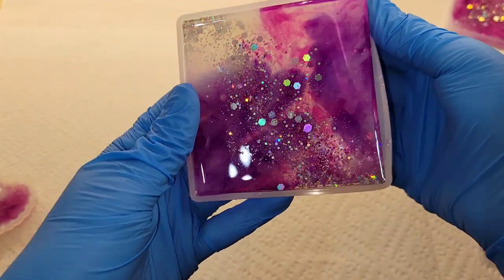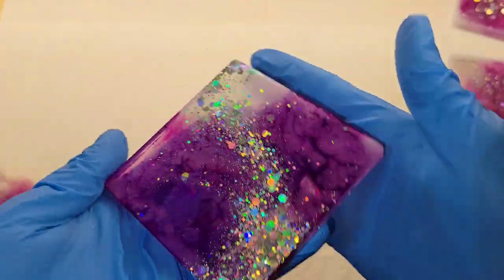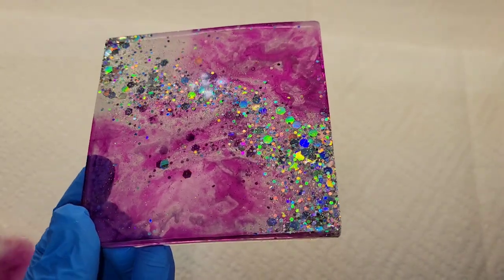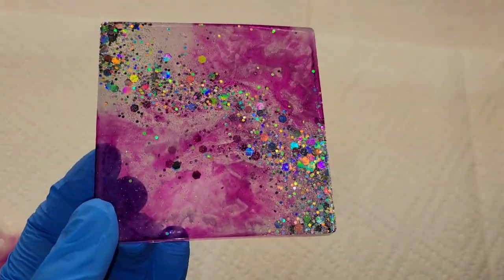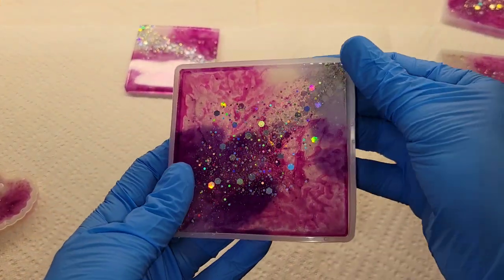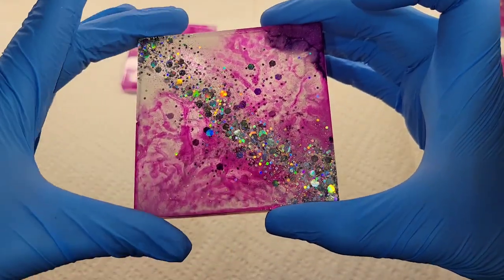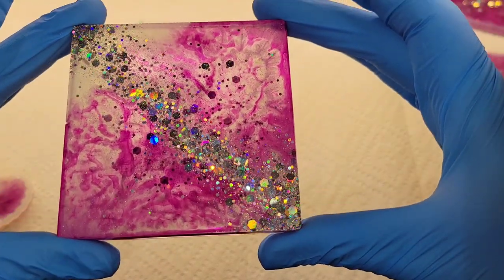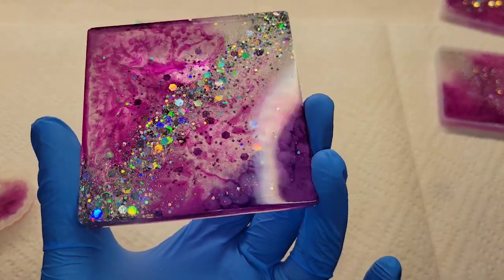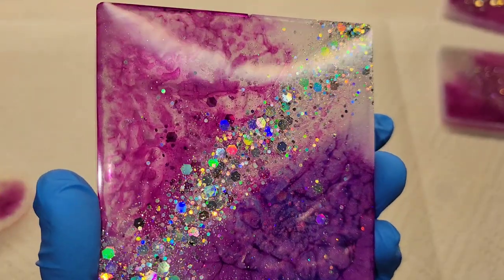Here we are the next day — 24 hours later — and I was ready to pop these out of the molds. I was so excited to see how they turned out! The technique produced a lot of really cool texture. That's because all the products I used are different densities — using products of different densities gives you really cool effects and texture in your resin pieces. It almost has a cloudy, pretty look in the sections where I used the pigments.